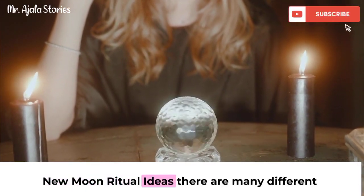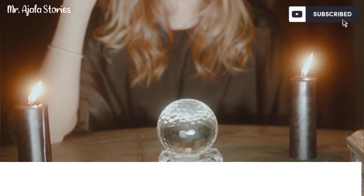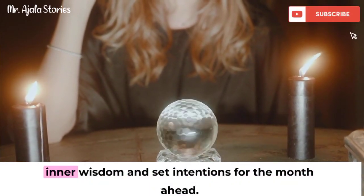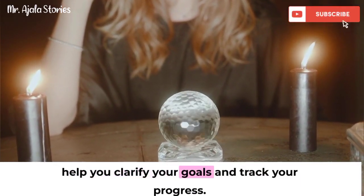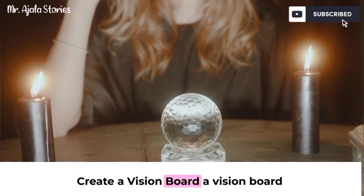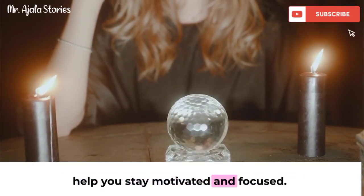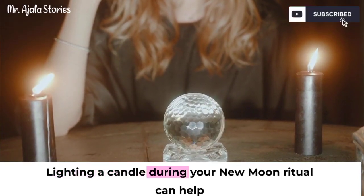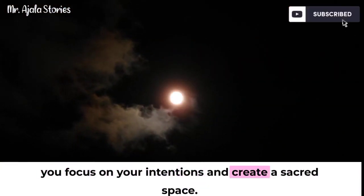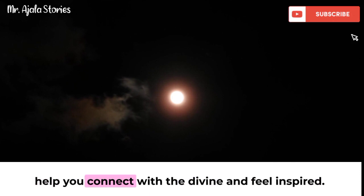New moon ritual ideas — there are many different ways to create a new moon ritual. Here are a few ideas to get you started. Meditate: meditation is a great way to connect with your inner wisdom and set intentions for the month ahead. Write in a journal to help clarify your goals and track your progress. Create a vision board, which is a visual representation of your goals — looking at it regularly will help you stay motivated and focused. Burn a candle, as candles are a symbol of light and new beginnings. Spend time in nature, which is a powerful source of energy and can help you connect with the divine and feel inspired.